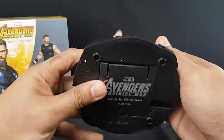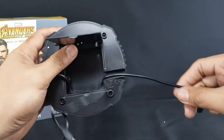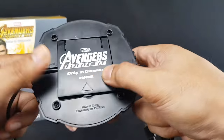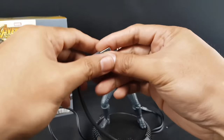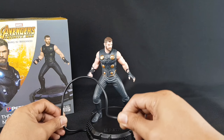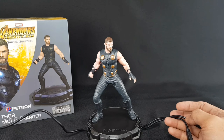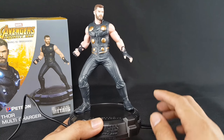The cables are stored underneath. We have a lightning jack as well as a micro USB jack. The other end of the cable is about 12 inches long. What I like about this is that I've tested it and the cable supports quick charging — yes, that's right, it supports fast charging. So if you have devices that support quick charge or fast charging, you will find this figure very useful. I totally recommend this figure for those of you that have devices that support quick charging.